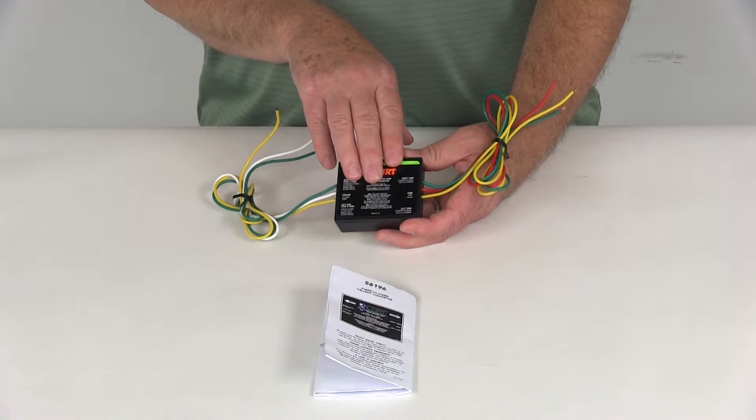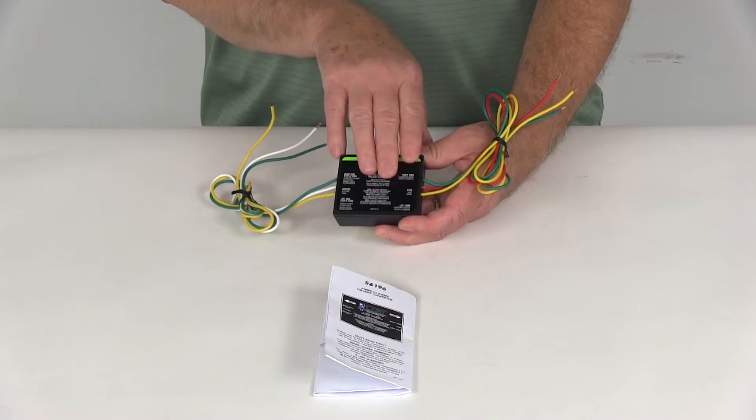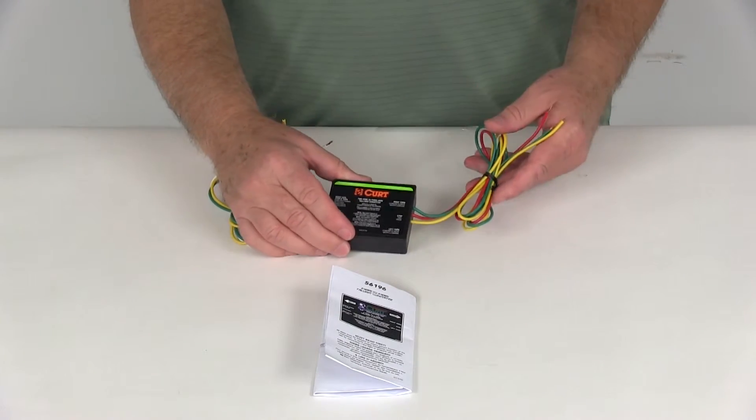The maximum amperage on this unit for the stop and turn lights is 2.1 amps per circuit, and for the tail lights is 5 amps total.